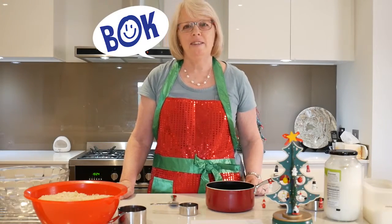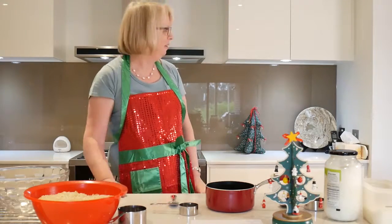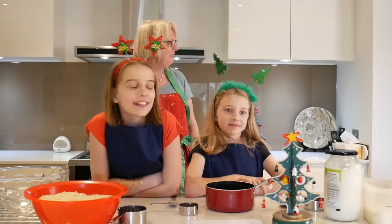Hi, I'm Nana Jenny of Bunch of Kids. Welcome to my kitchen. And here come my special helpers. Hi, I'm Mikayla. Hi, I'm Amelia. And here comes Zeke.